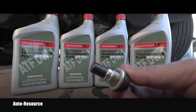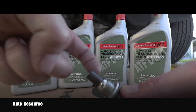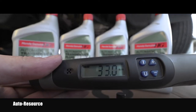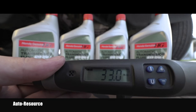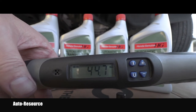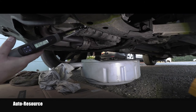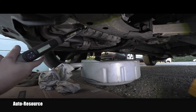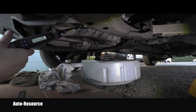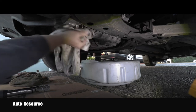When it stops dripping — after about 20 minutes — I will be ready to install the bolt back with the clean magnet and a brand new crush washer. I will tighten that bolt with the crush washer to 33 foot-pounds of torque, which is 44.7 Newton meters. I will clean everything up nicely and I'm done here.